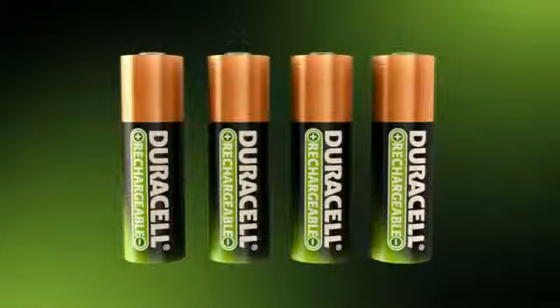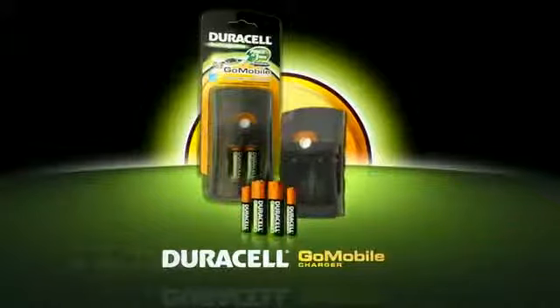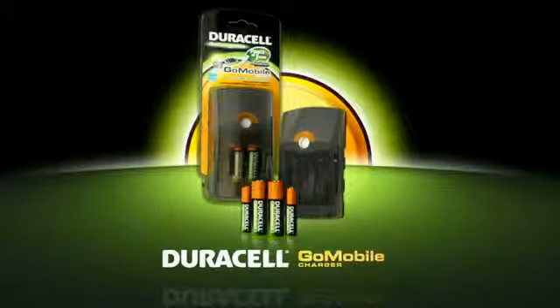Batteries will hold their charge for up to one year. The Go Mobile Charger lets you get hundreds of uses out of your rechargeable batteries at home or on the go. It's smart power, recharged.